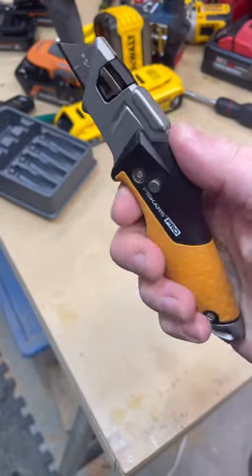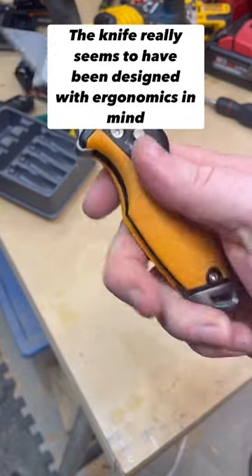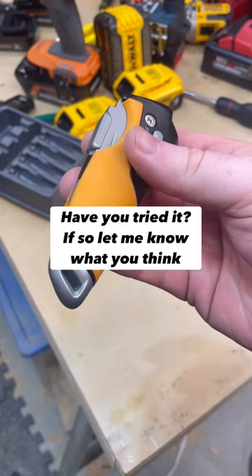I like how smooth all the edges are — it's very nice to hold and easy to get a good grip on. I do like the over-molding, which gives you a little bit of extra grip. The open and close action is very smooth and fluid, and I really like that.